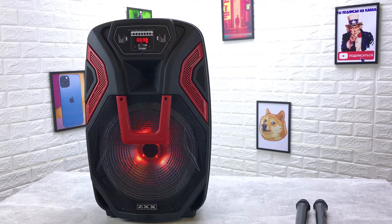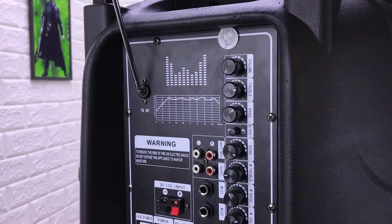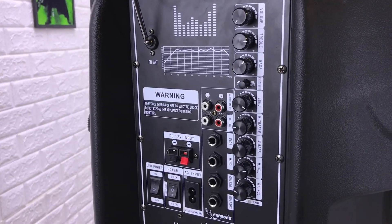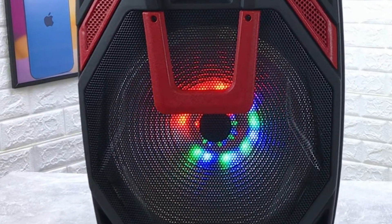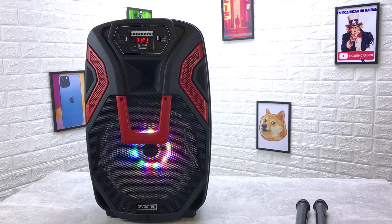Вес данной колонки — 10 килограммов. Она может заряжаться как от сети 220 вольт, так и от 12 вольт. В ней стоит аккумулятор, который может работать до 10 часов без подзарядки. На это влияет много факторов — например, температура использования: при холоде аккумулятор работает меньше. Если колонка будет стоять зимой на улице — проработает меньше. Но для такой колонки и такого звучания это отличный показатель. Если стоит возле розетки — можно использовать неограниченное время.